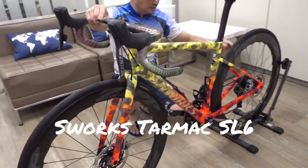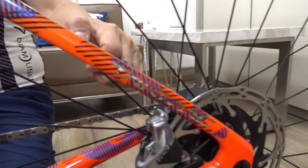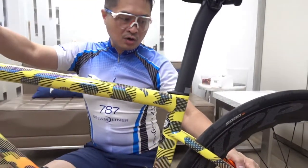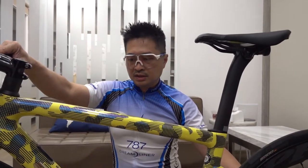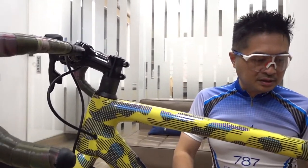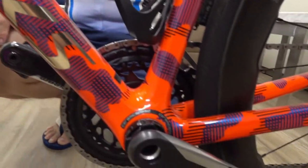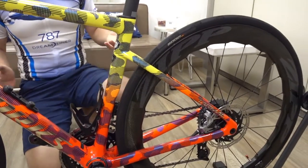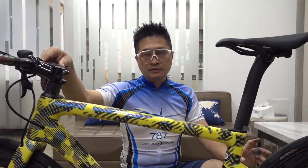I chose this Specialized S-Works Tarmac SL6. It was the latest S-Works model at the time — now we have the SL7, but I still prefer this model. It comes in a beautiful printed color that's quite unique — people will take a look and say 'wow, what kind of bike is this?'